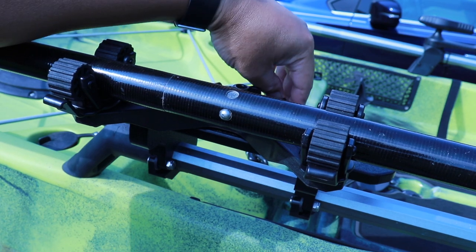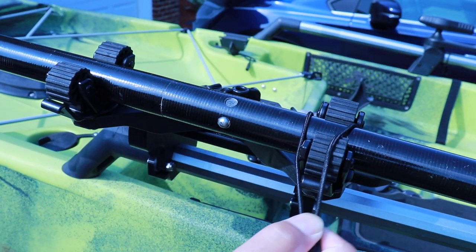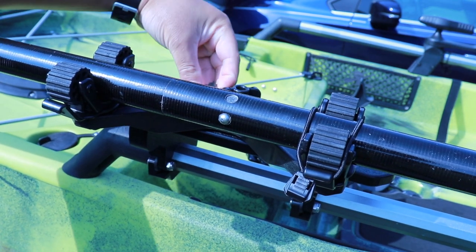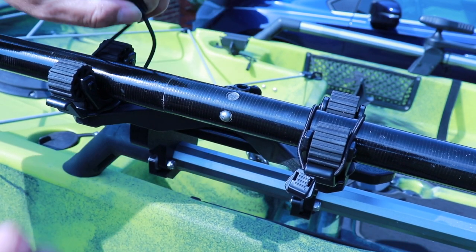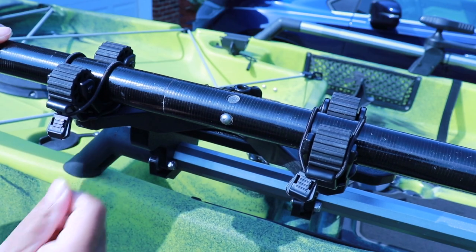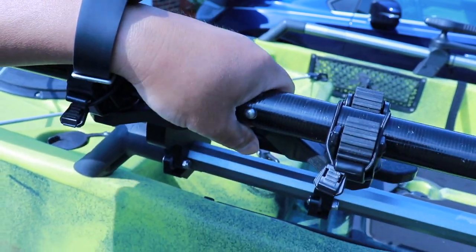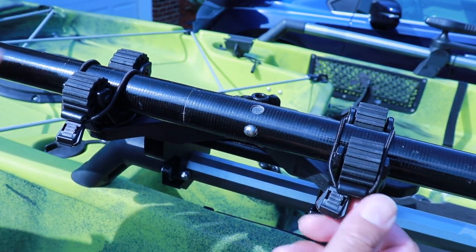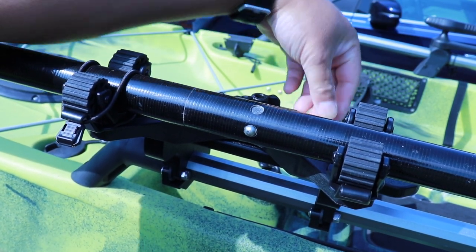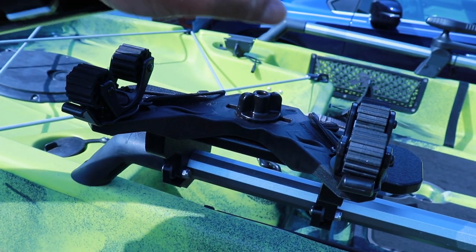As I showed you earlier, they have the bungees to secure your paddle. All you have to do is pull the tab, take the bungee, and go over the paddle. So your paddle is nice and secure — it's not going anywhere. The mounts are pretty secure too. And then when you want to use your paddle, just take the bungee off, put it in the keeper in the back, and then pull your paddle off and you're good to go.